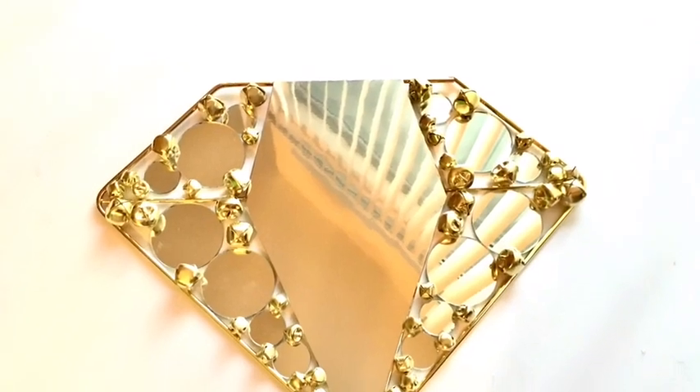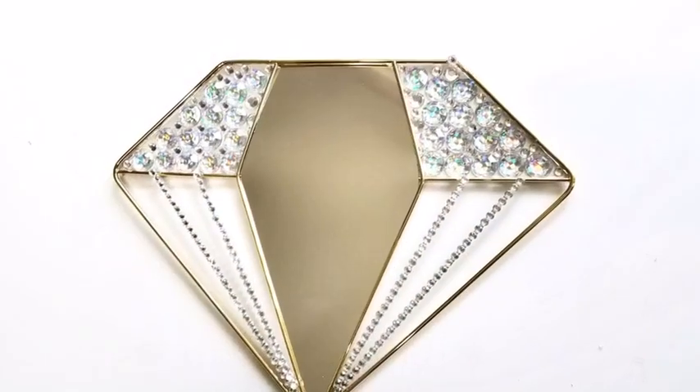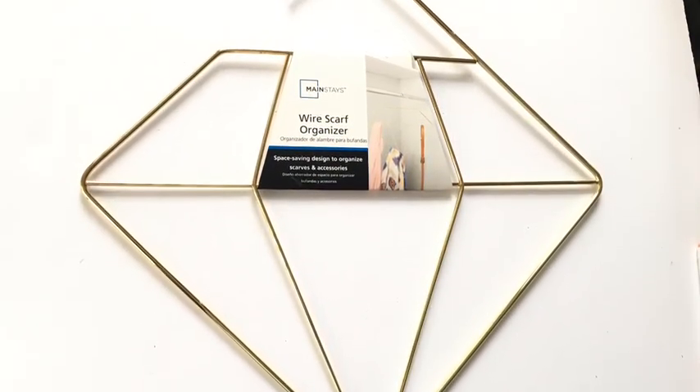Hey guys, so I'd like to share with you how I made these cute decorative diamond-shaped wall mirrors. They're so easy to make. Now let's go ahead and get started. I got this wire scarf organizer from Walmart.